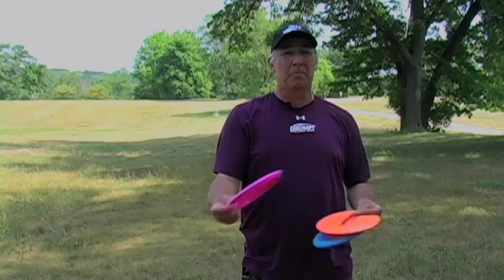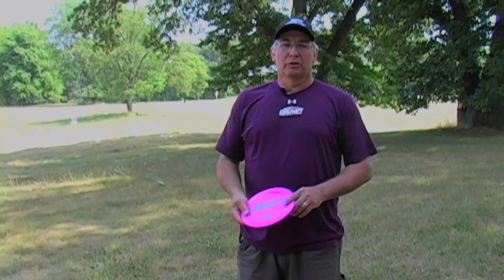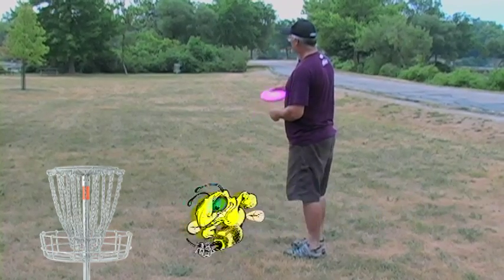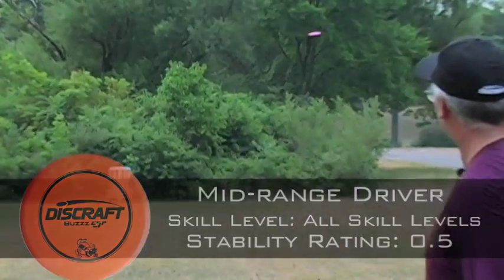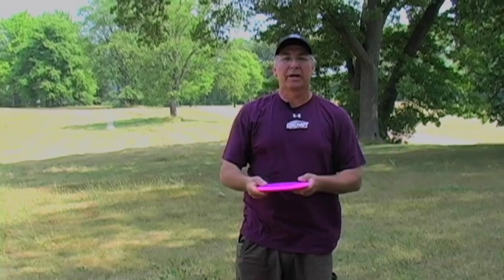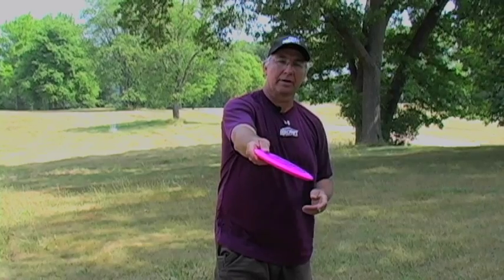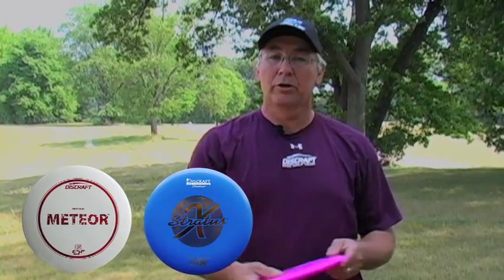I'm not going to throw this 400 feet, but I don't need to — I'm already pretty close to the basket. For me, the go-to approach disc is the Buzz: a great controllable mid-range with a nice straight flight that finishes slightly overstable, turning right to left for right-hand players on a hyzer line. If you have more room to the left, something understable like a Meteor or Stratus might work. You can even take a Buzz and turn it on a line itself. There are a lot of different discs and approaches you can use.